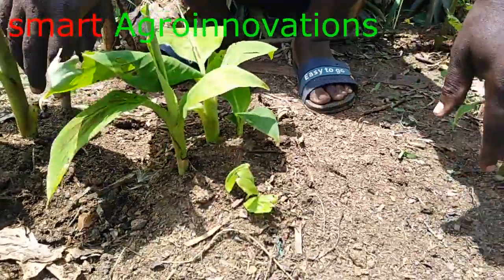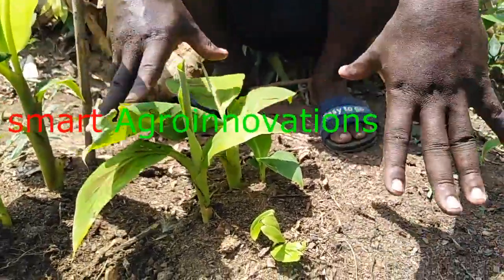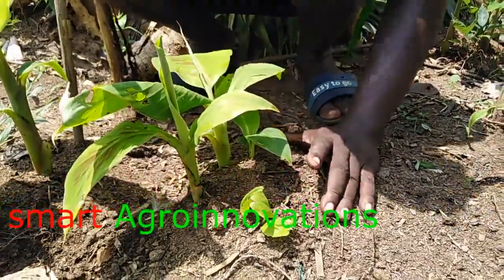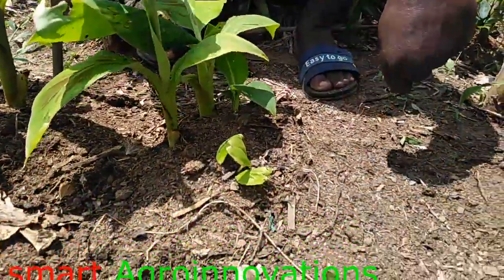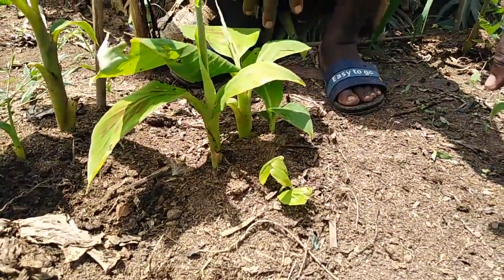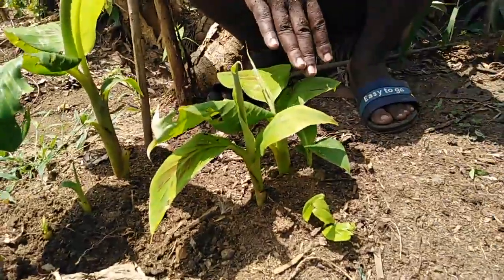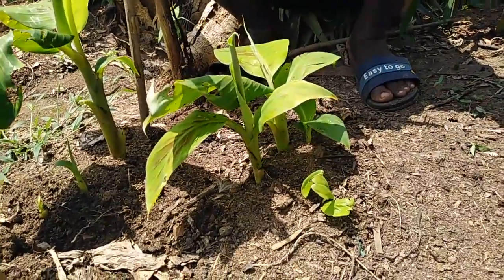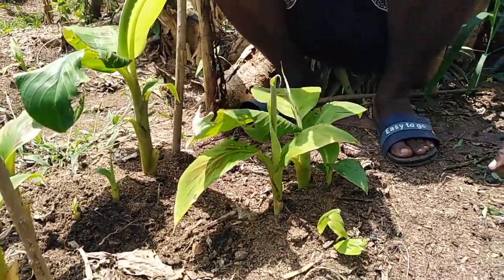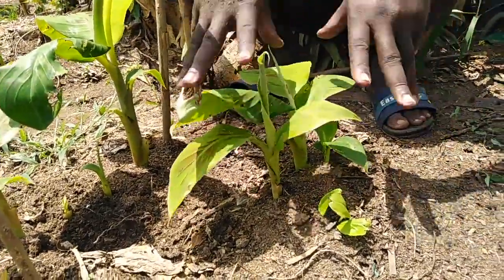In all, we have seven seedlings from the undiluted coconut water — seven seedlings so far. The mother seedling stem is still in the ground and has not rotted. We shall harvest all of these to pave way for more numbers again. So we've had seven from the undiluted coconut water, and here we have five — one plus four getting five, two plus five getting seven.